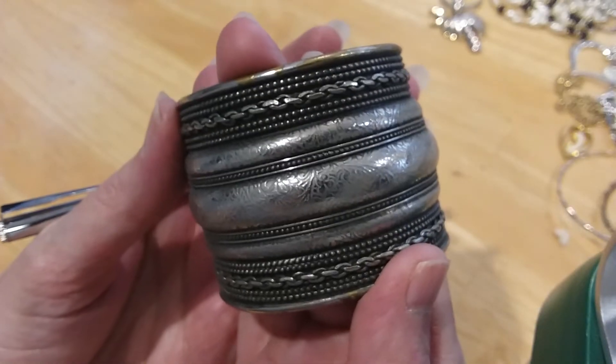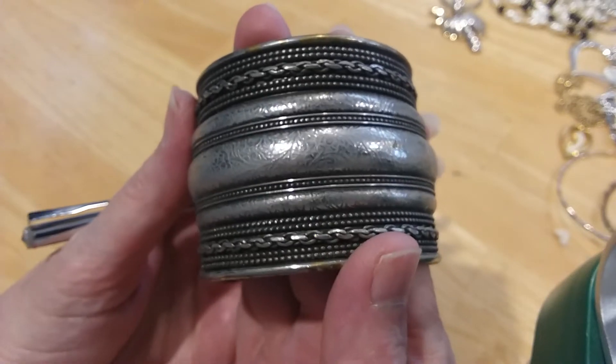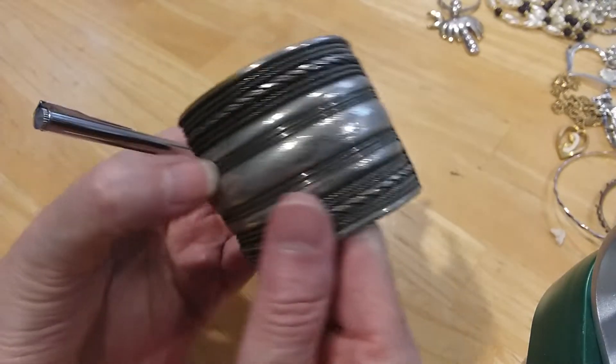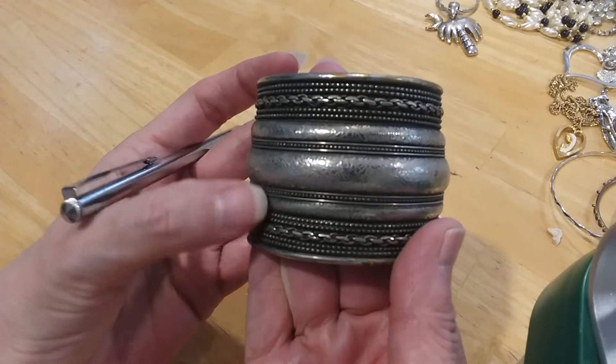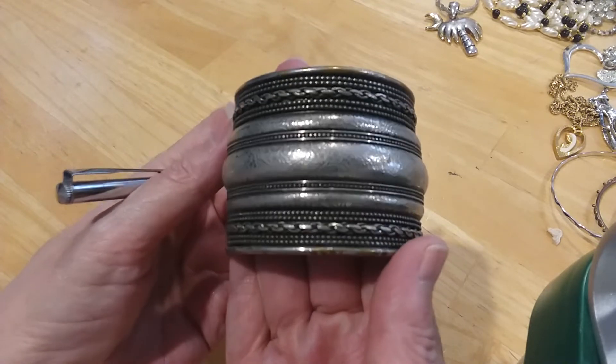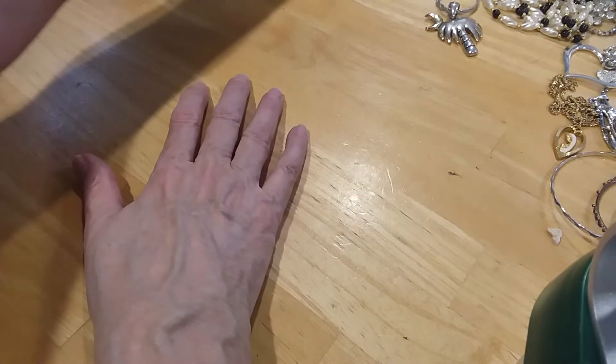I got a closer look — very pretty. There's an imprint on these center ones here. Nice bead work and rope look. A lot of good design in that.